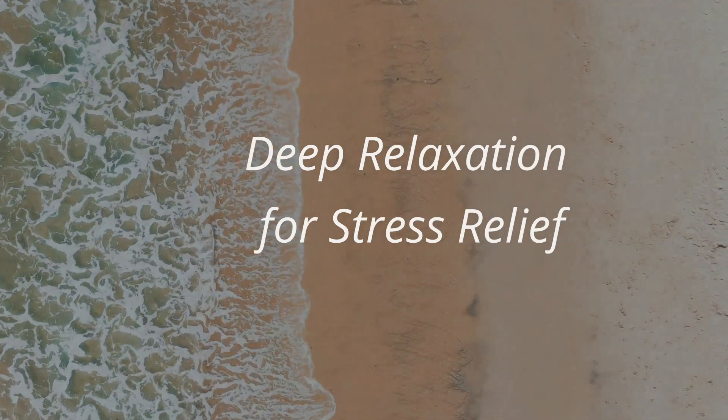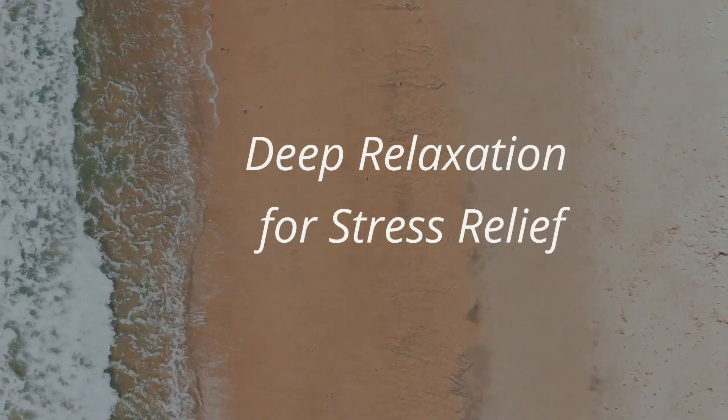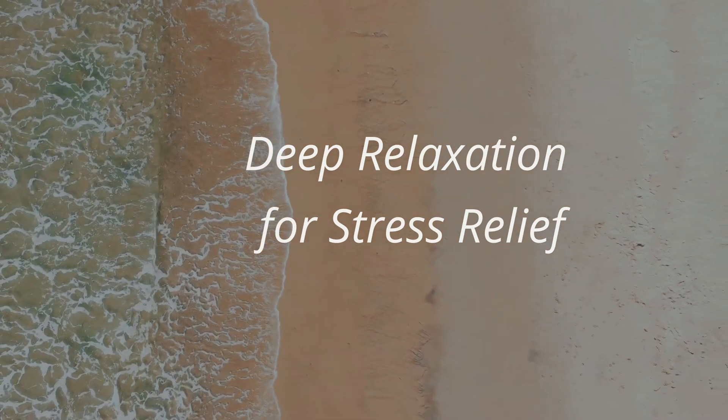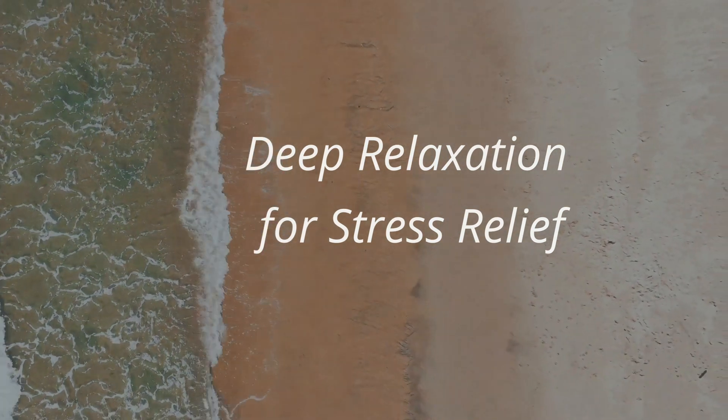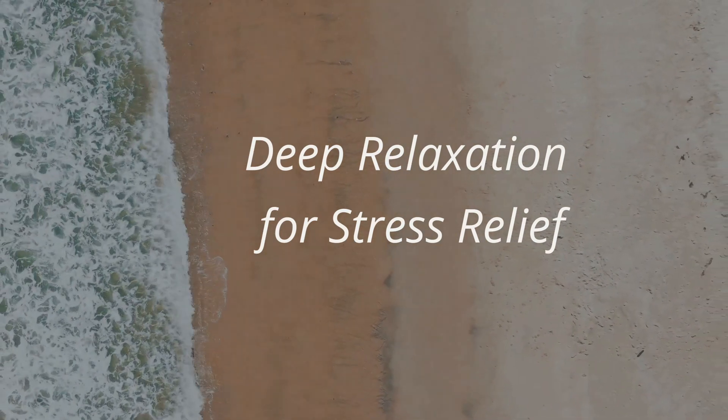The practice of deep relaxation is simple — you just need to listen to this audio. Namaste dear friends, I am Chinmai. Welcome to this practice of 10-minute guided relaxation for stress relief.